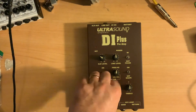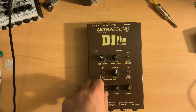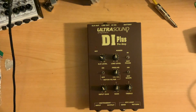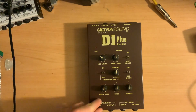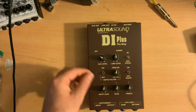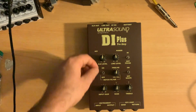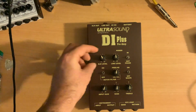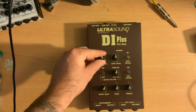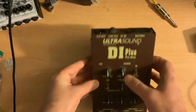There's an input gain control, and it's pretty powerful on the input there. You can balance that out between the XLR and the line level outputs, so this is just adjusting how much signal is coming in, but then you can send your output separately for the XLR out or for the line output.